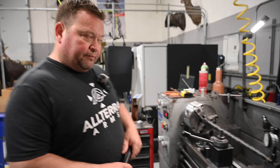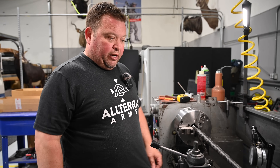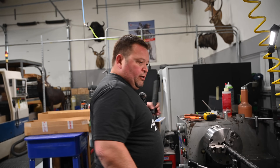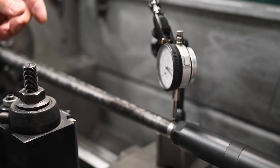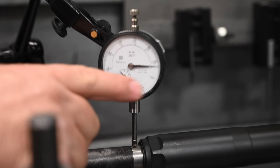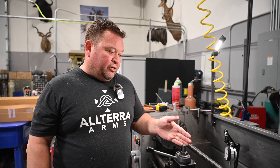Now we have our second carbon barrel mounted, again set to the exact same length and chucked up the same way. We're going to see what the deflection is with the same suppressor. Again, we have about seven to eight thousandths deflection with the exact same suppressor hanging out of the chuck the exact same length. It's good to know that these two barrels are repeatable and give the same amount of deflection.